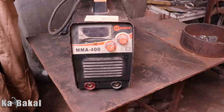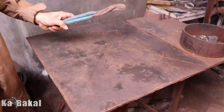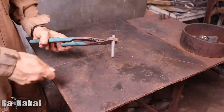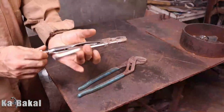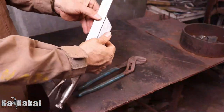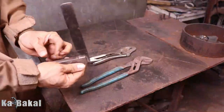So bago po tayo pumunta sa welding joints, pakita ko po muna sa inyo mga basic tools na kailangan para makaumpisa ng simple fabrication job sa bahay. Yan po yung mechanical pliers. Bukod pa dun sa welding machine, syempre kailangan natin yun. At kailangan din po natin ang vice grip.